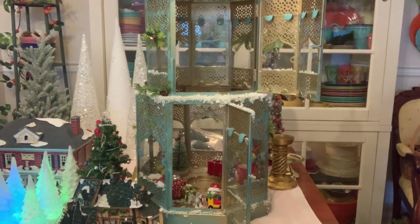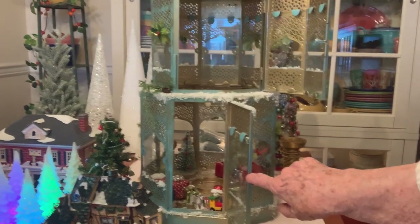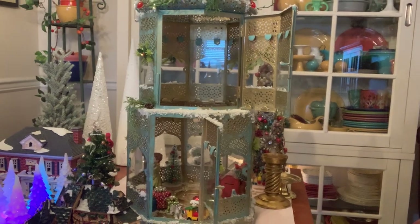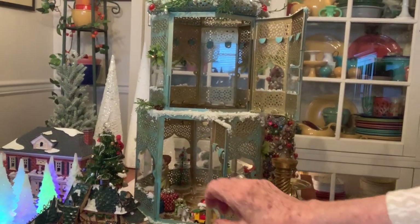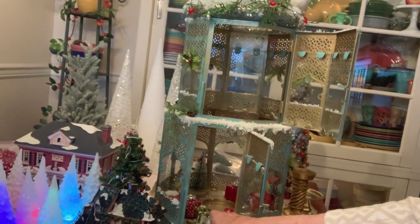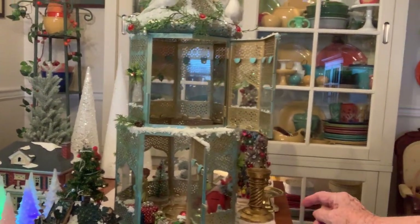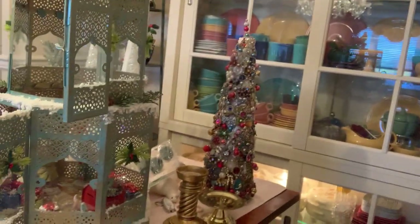Really can't get too close because the table's in the way. But if you look right in here you can see — can you see inside? I've got this little boy, there's trees, there are Christmas packages. Here in front there's a dog, there's another dog. And over on one side, let me pull this around.